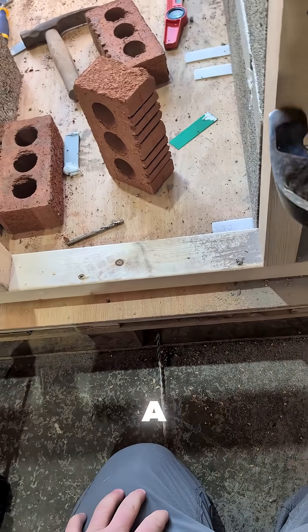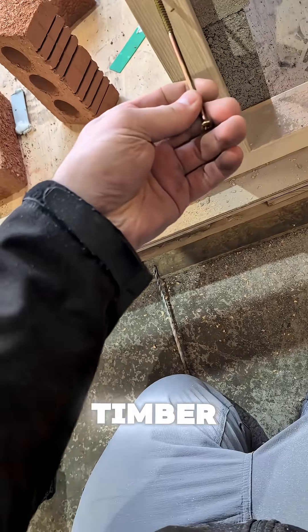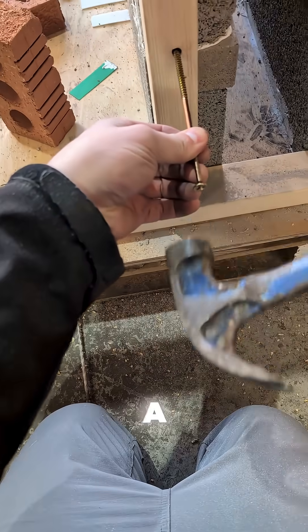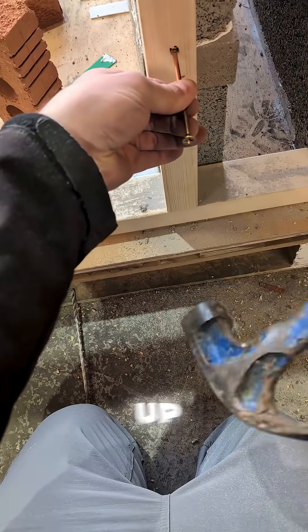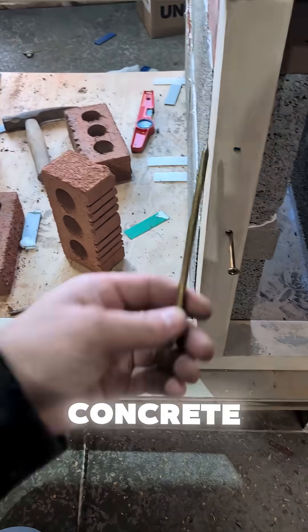Here we are putting in a brown plug, knocking it ready for the screw. We're going to use a Timberfix multi-purpose screw over a high performance to stop that plug getting cut up.